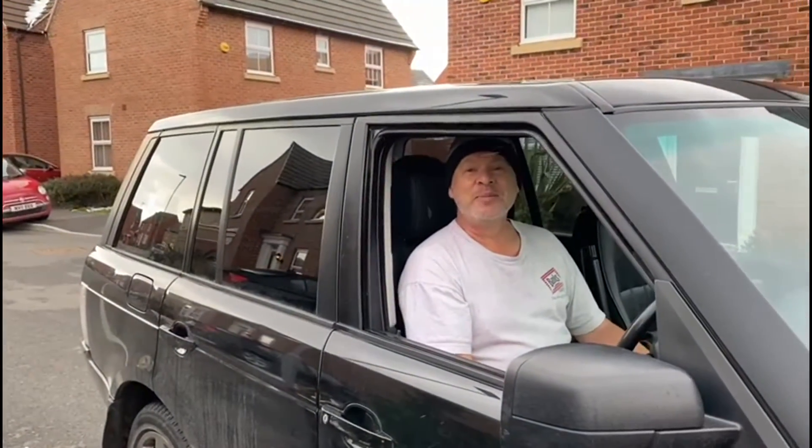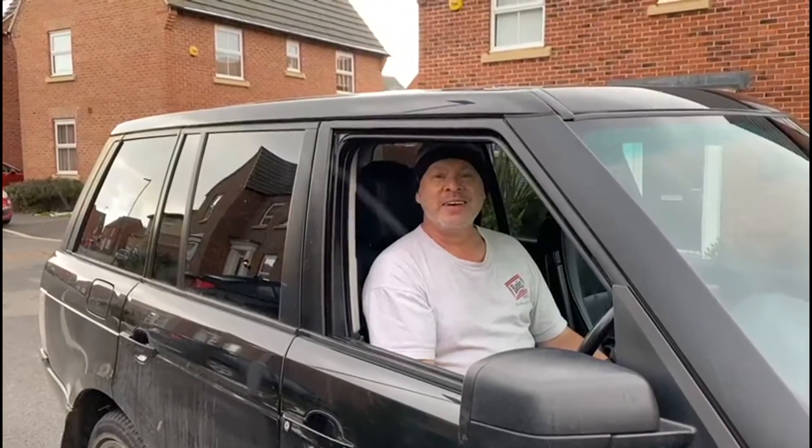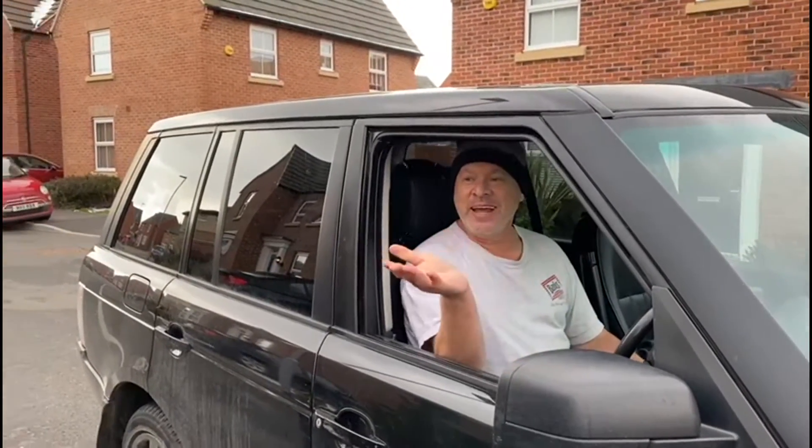Hi, I'm Nick Kane and today we're going to be showing you one of the best food hacks on the internet. Over to you, Nick.